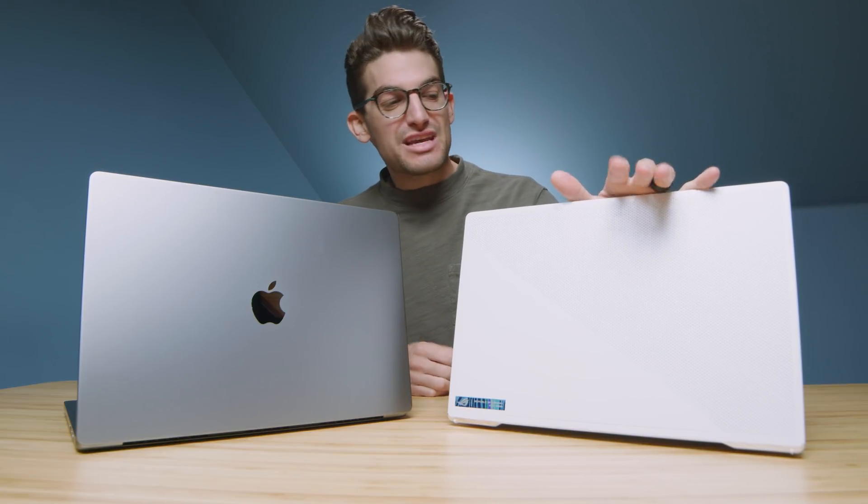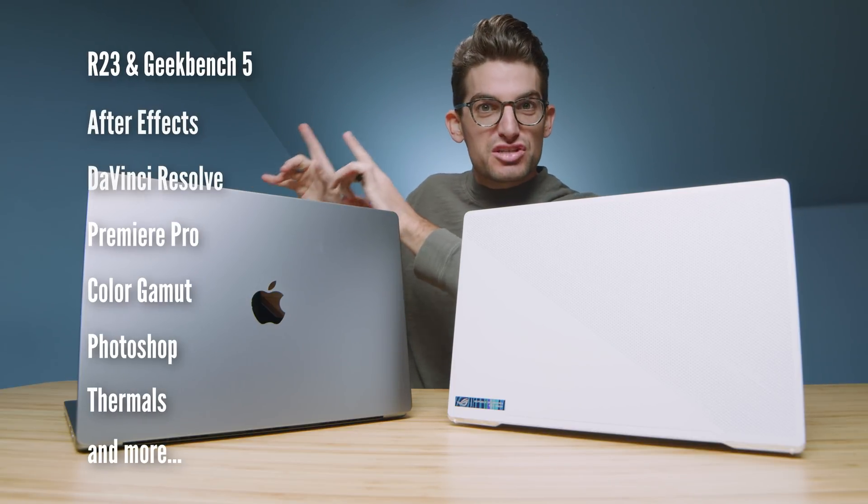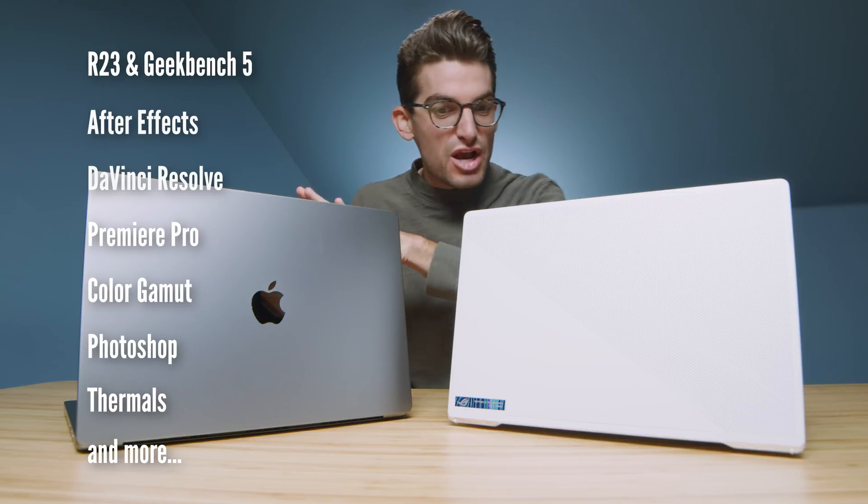The head-to-head battle versus the MacBook Pro M1 Max and the Asus Zephyrus G15 with the Ryzen 9 5900HS and RTX 3080 GPU. I've been waiting to do this review for weeks and I'm super excited it's here. Here are the benchmarks coming up in just a minute, but for now let's jump into the build quality and usability of these two laptops.